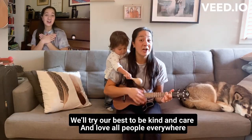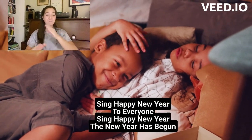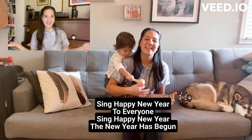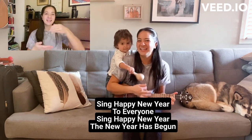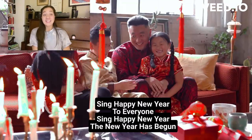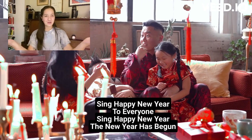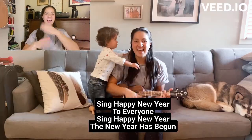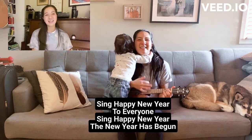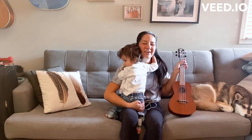We'll try our best to be kind and care, and love all people everywhere. Sing happy new year to everyone, sing happy new year — the new year has begun. Happy new year to all my friends.